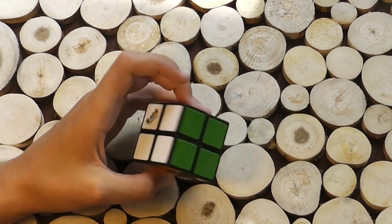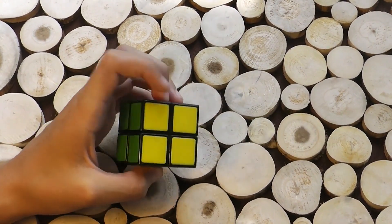Hi everyone, my name is Oliver and today I'm going to be showing you how to solve a 2x2 Rubik's Cube for beginners. First, before we actually start mixing up the Rubik's Cube, we need to know a few things.